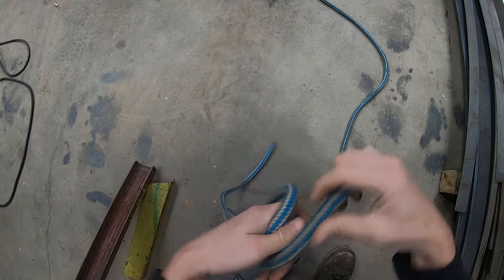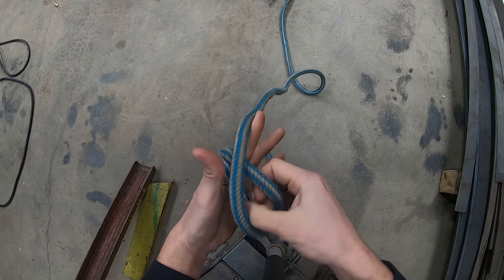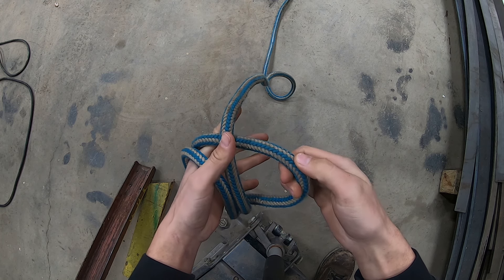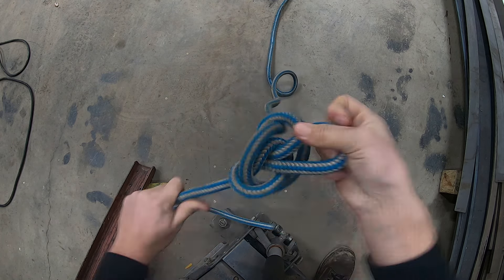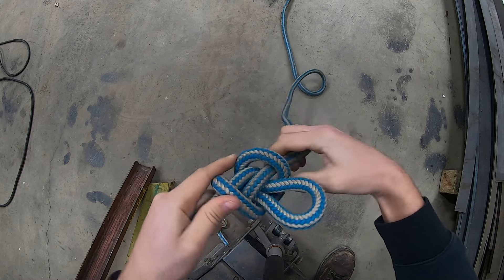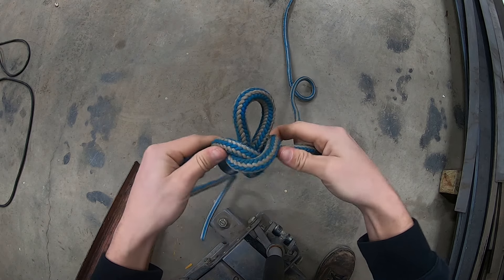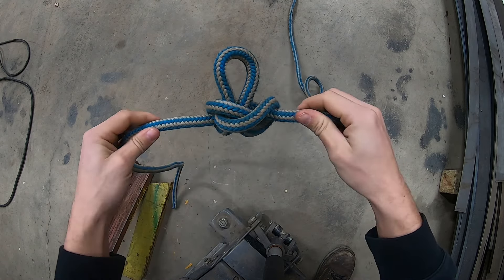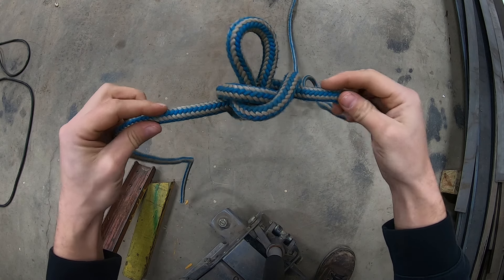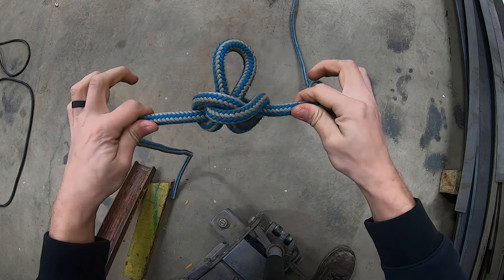There are a number of ways to tie the Alpine Butterfly. This has become the habitual method for me: make three wraps on the hand, pull the middle wrap out from under the other two, wrap it all the way around, pull it out and dress things. So there you go — you end up with a fairly symmetrical knot, which you can load in any of the three directions, by the loop or by either side. You can load it this way, this way, or this way.